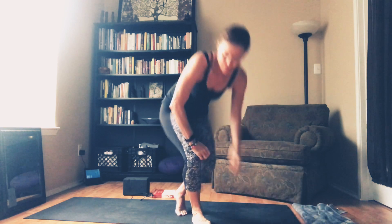Thanks for joining me for practice, guys. Feel free to stay in Shavasana to close your practice or to move into some deeper stretches. I'll see you tomorrow.